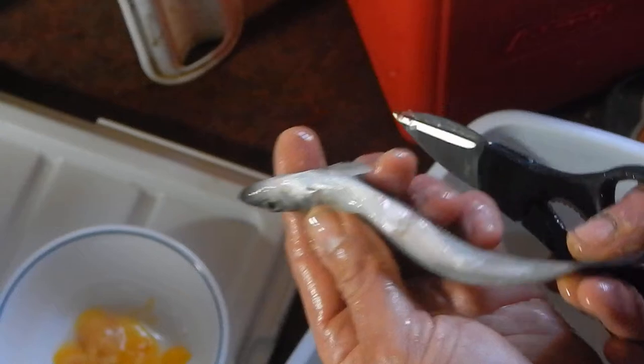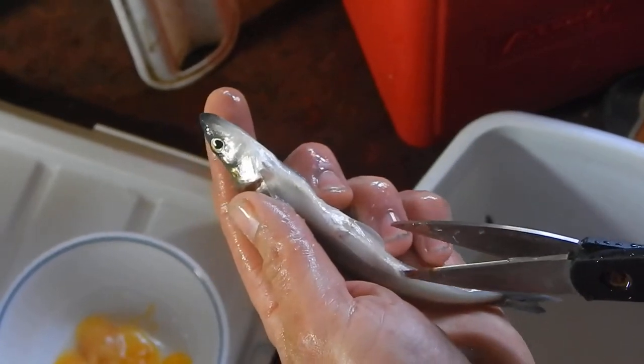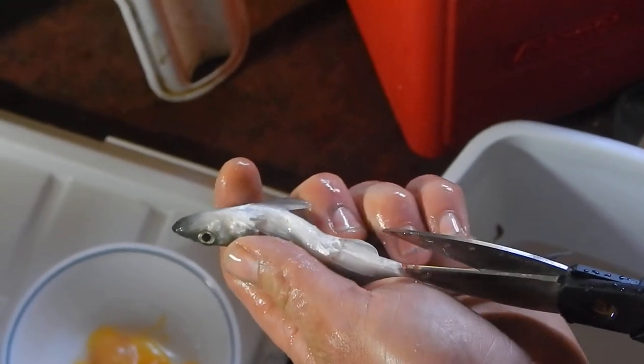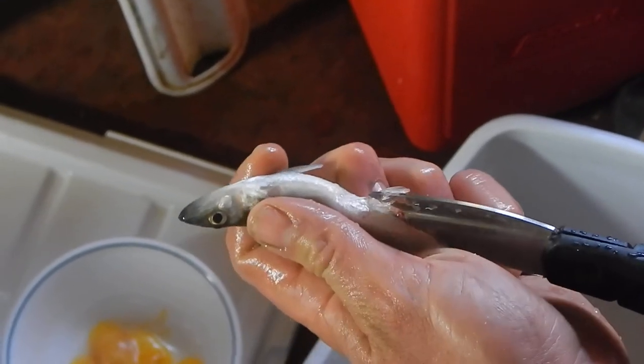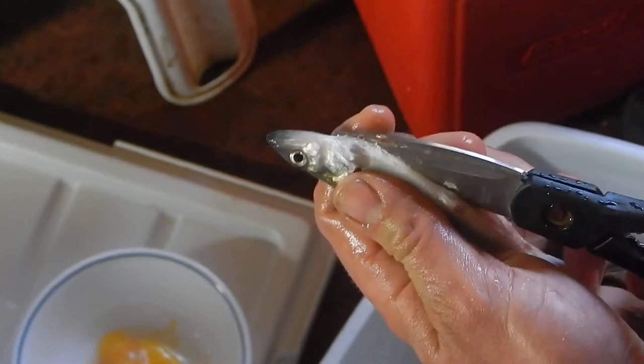Then you turn the smelt upside down, come in through the vent with the scissors, pull up on the skin, try not to hit any of the entrails, and run your scissors straight up the smelt.